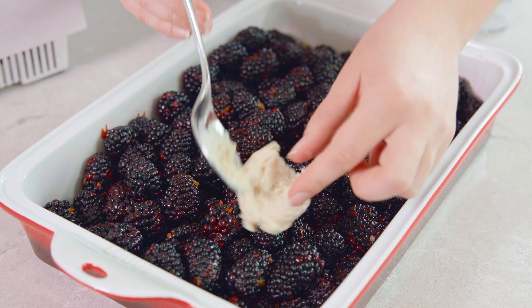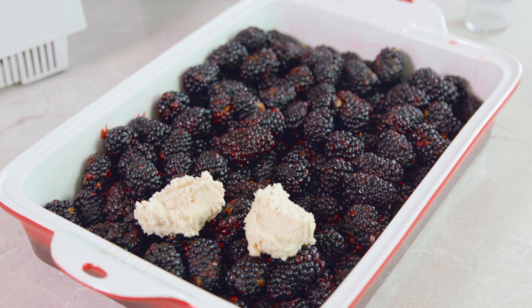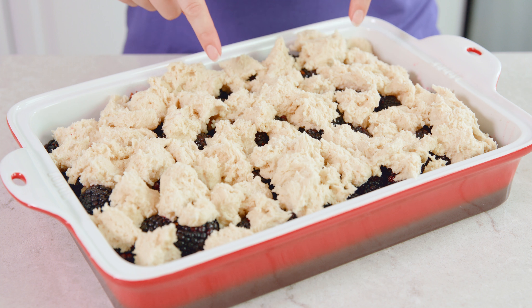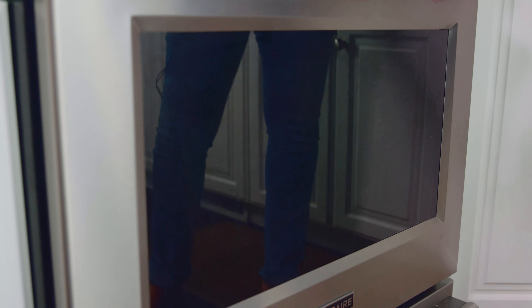Then we're going to use a spoon and start scooping on little globs of the sweet biscuit dough right on top of our blackberries. I like to keep things nice and rustic and change up the sizes of my little drops of biscuit dough. In the end it should look a little something like this. We're going to bake this in a 350 degree oven for about 1 hour. The blackberries will be all thick and syrupy and delicious and that crust on top will be lightly browned.